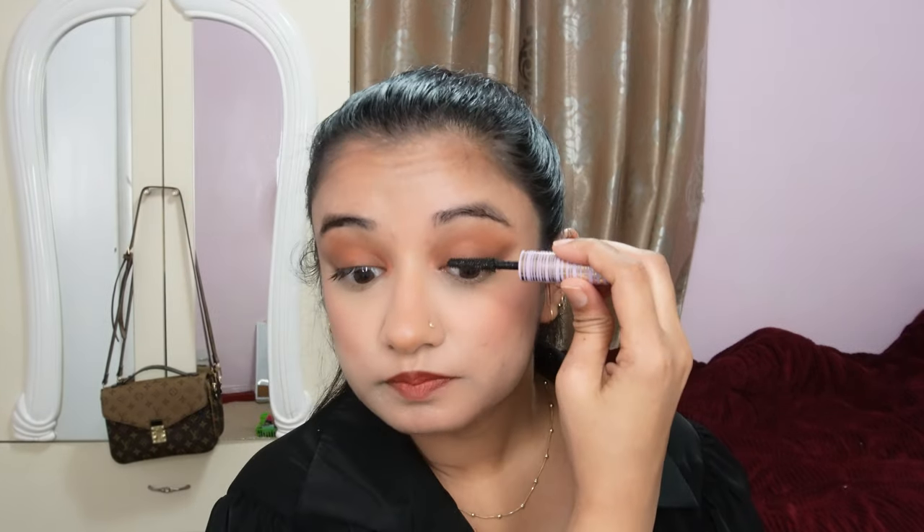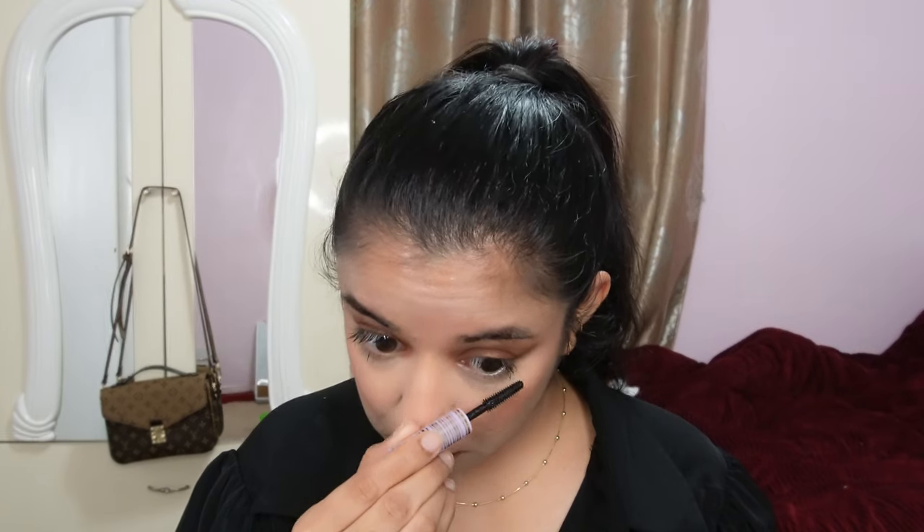Almost forgot to set my under eyes! I'm setting them with setting powder — you can use any setting powder, it doesn't matter. We also forgot mascara — I'm not using fake lashes because of eye allergies, so I'm just applying mascara on my upper and lower lashes. Don't forget the bottom lashes — they need mascara too!